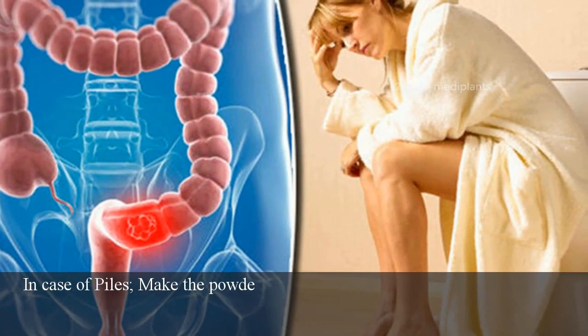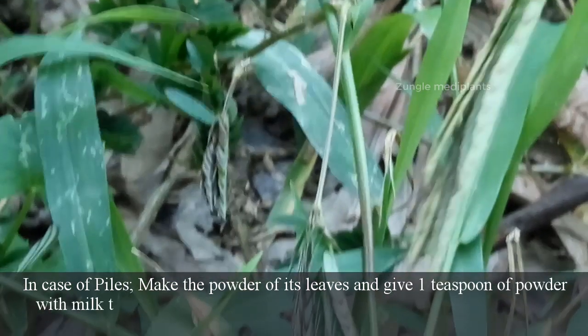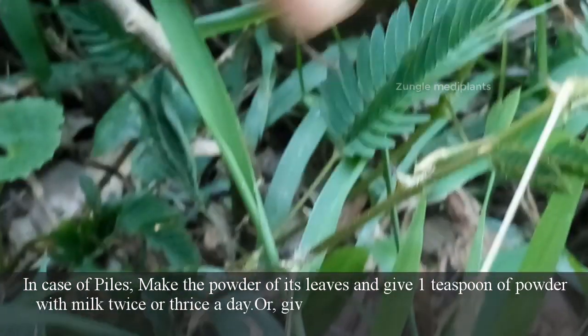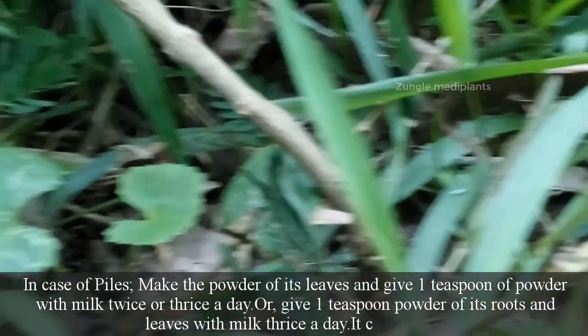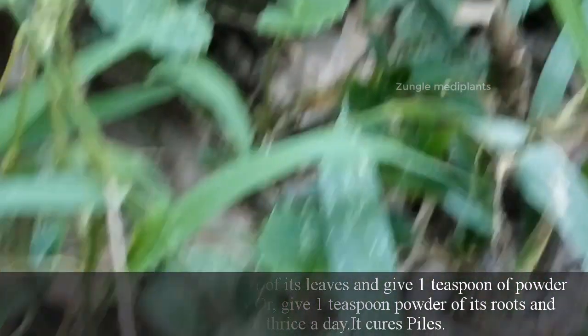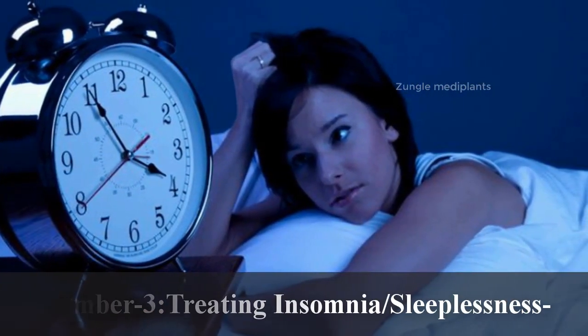Number 2: Helps in piles. In case of piles, make the powder of its leaves and give 1 teaspoon of powder with milk twice or thrice a day. Or give 1 teaspoon powder of its roots and leaves with milk thrice a day. It cures piles.